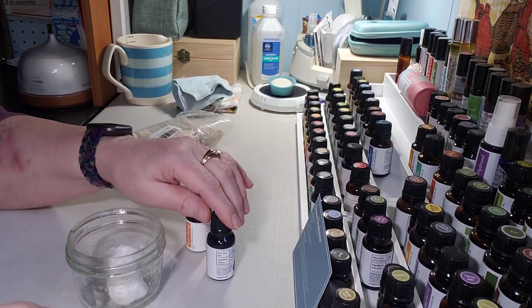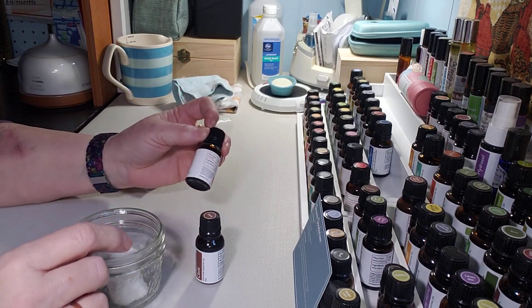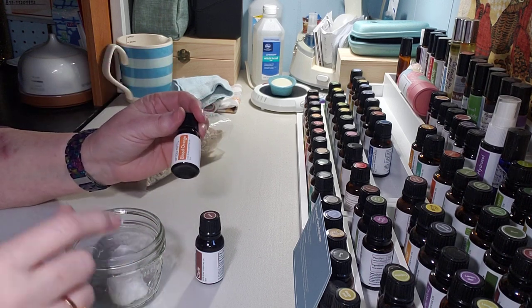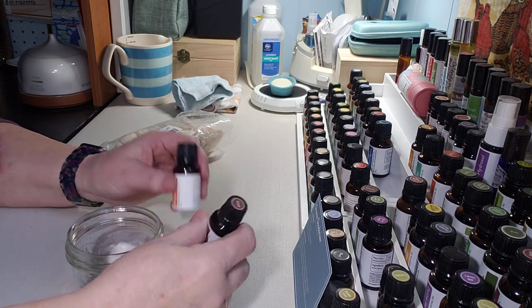I'm using blood orange and clove today according to the recipe. The reason I'm using these is because they're really good for deodorizing and cleaning, and they're nice in homemade cleaning supplies too. For now they're just going to be in my drawer and my closet to help it stay nice.